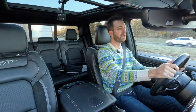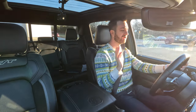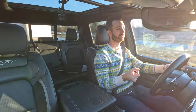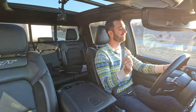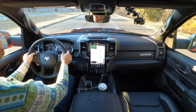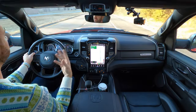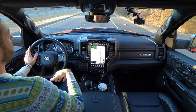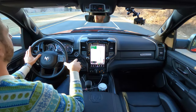I've owned a Ram with the 5.7 liter Hemi — it did not have e-torque, it was a 2016 — and I really liked that drivetrain. I just wished it had a little more boost to help you away from a stoplight. You can hear that Hemi working. We're pushing to 5,000 RPM here to get up to 60 miles an hour and upshift. So what's the deal with e-torque? How does it feel towing?